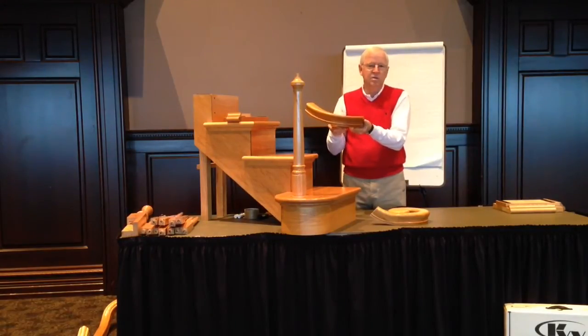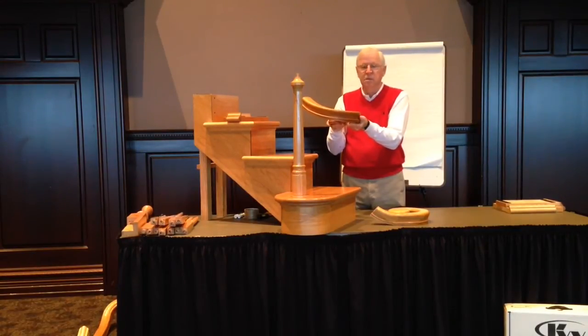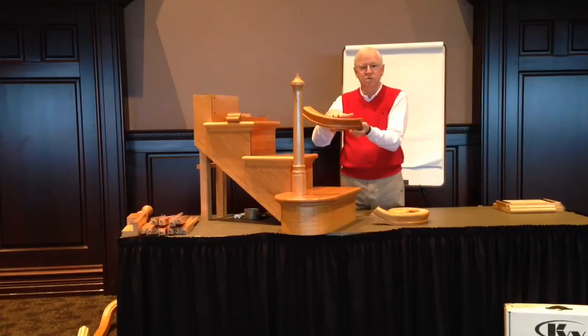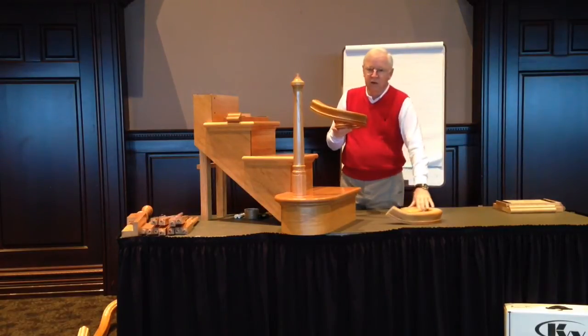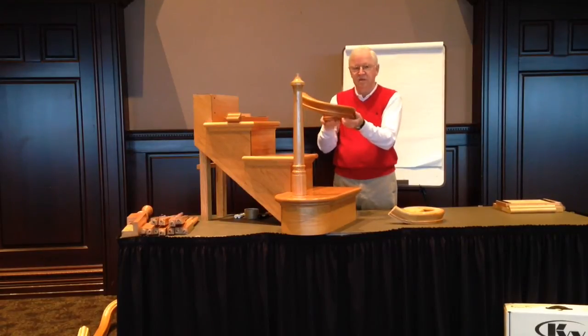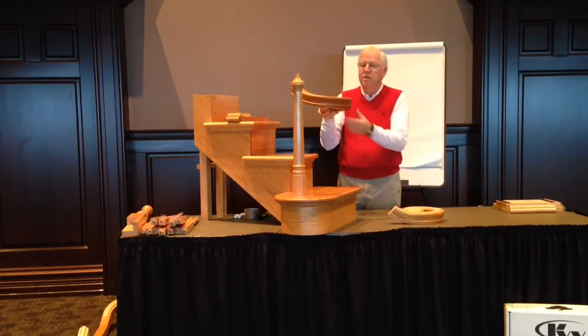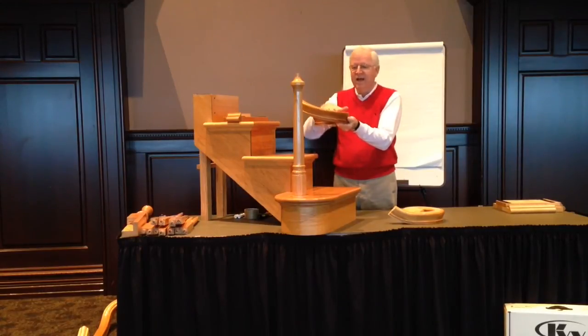In some areas, code requires that the rail be the same height all the way up and down the rake of the stair, and this will serve that purpose. It also makes it a little easier to grasp the rail, because in most cases volutes and starting fittings are going to be sitting on a post placed on the starting step. You have a riser from the floor to that first step, so sometimes reaching up for the rail, you'll find that fitting to be quite tall. An ascending volute will allow that rail to be approximately the same height all the way up the stair, and allows the starting fitting to be a little lower in the rake itself.